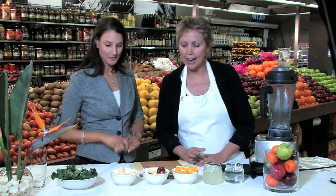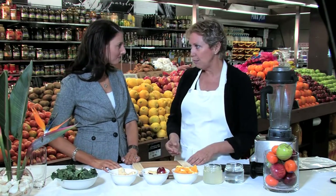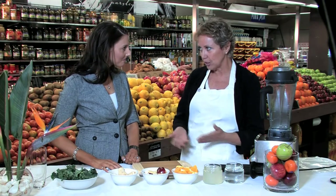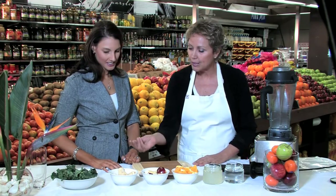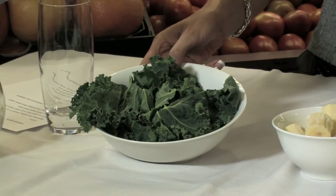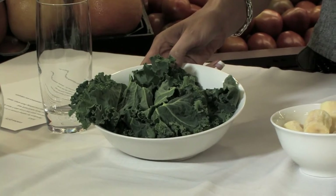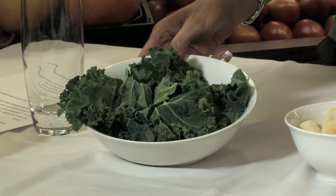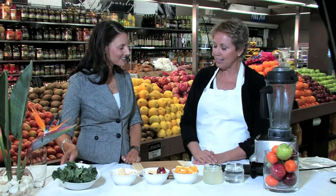Okay, what we're using today — this is a very simple smoothie. Most people will have some fruits in their kitchen, so I've used an apple, an orange, and a banana. We're starting with gorgeous kale. Kale is part of the cabbage family and it's really high in phytonutrients, with lots of calcium and iron, so that's great to add into a smoothie.